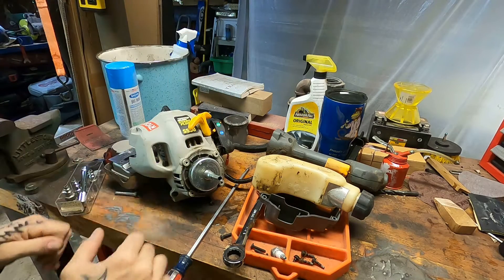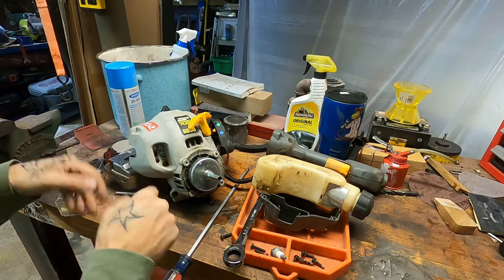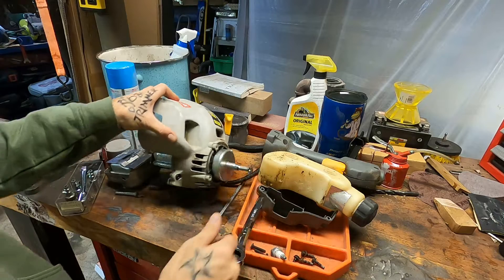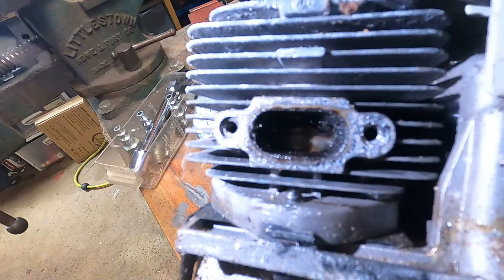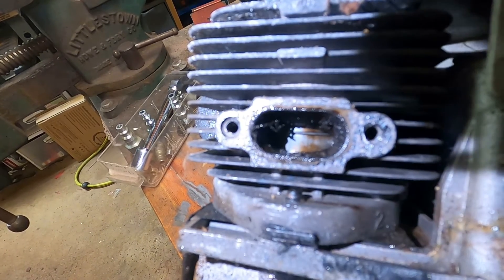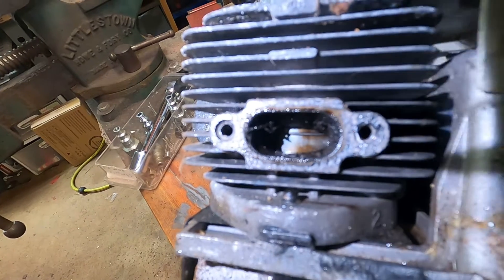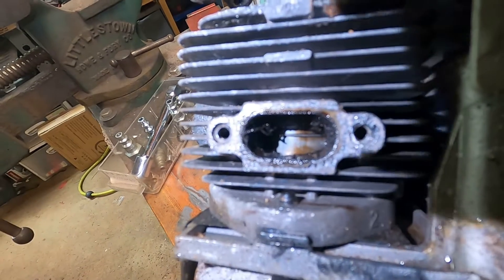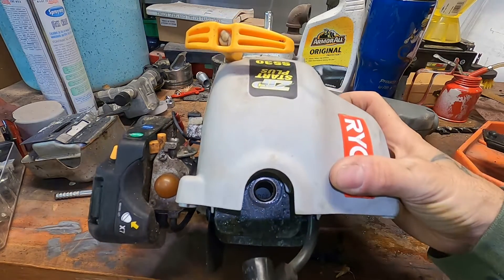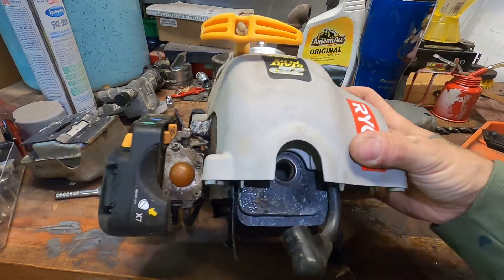I have torn off what I need to confirm that it is in fact mechanically locked up inside. You can see the clutch is spinning free. You can see that recoil — it spins until it hits a wall, and the harder you pull, you're just stretching that cord. So it's not a recoil issue. We pulled the muffler and you can see that piston — it's not really showing any signs of vertical scoring or any real issues. A little dirty, but that's about it. So I don't think this thing was run light on oil. Glancing down that hole, we can actually read some numbers on the top of the piston. You can tell that it's intact. Don't see any debris.